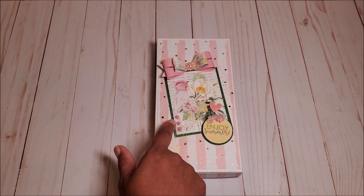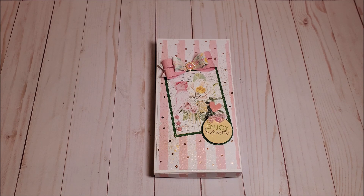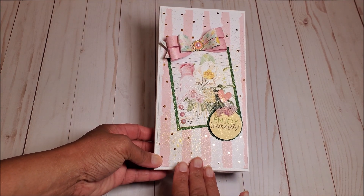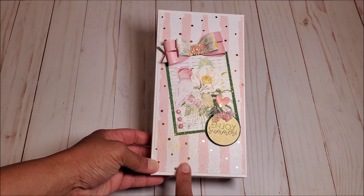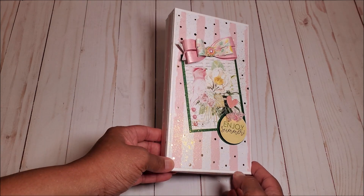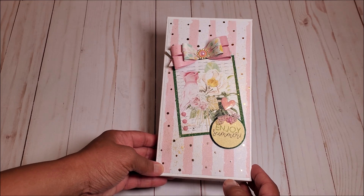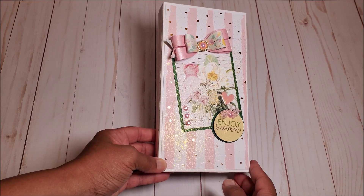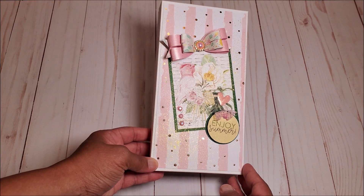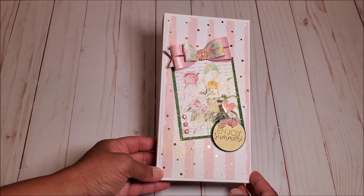I've included these three pink gems, and then a little sentiment here that says, Enjoy Summer. In the back, I've used this fun striped paper — this is not part of the Mintay Vacation paper; I wanted to find a fun, complimentary paper. If you look closely at the box, you can see that I have used gold misting spray to enhance this, and I've also used it on the card inside. I really love the way this turned out.